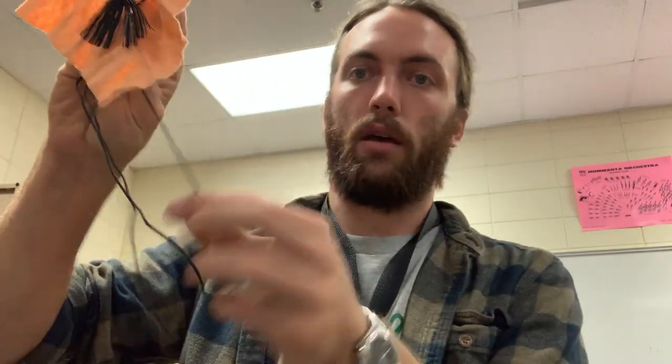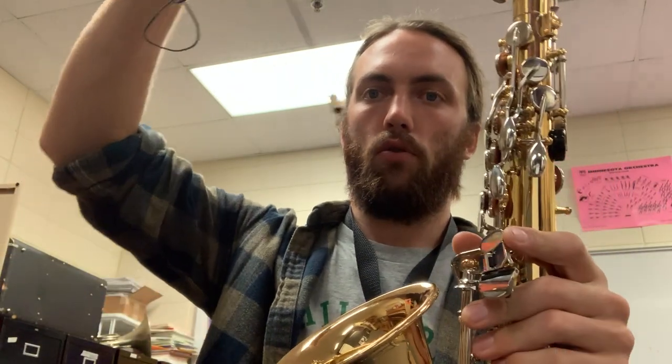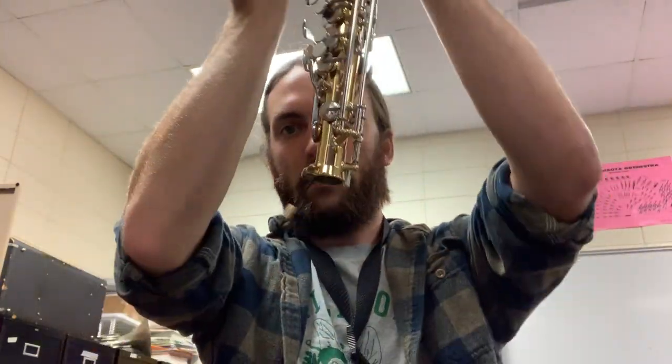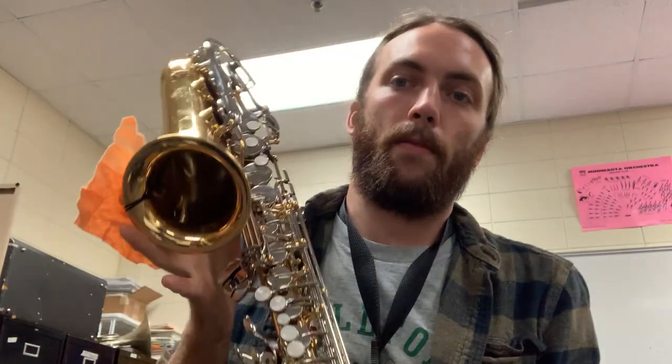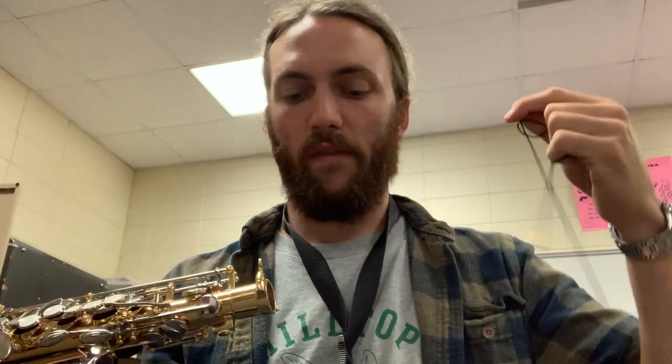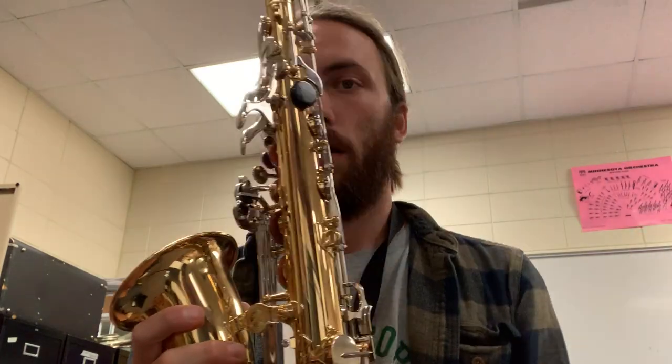Now swab out the saxophone. Find the swab — it has a little weight on one end to make it a bit heavier. Drop the weight end in through the top, spin it so it comes down through the body, hold on with two hands, and give it one big fast pull so it doesn't get stuck. If it does get stuck, don't keep pulling — bring it to your band teacher. Once it's swabbed out, put everything back in the case. Don't forget to take your neck strap off.